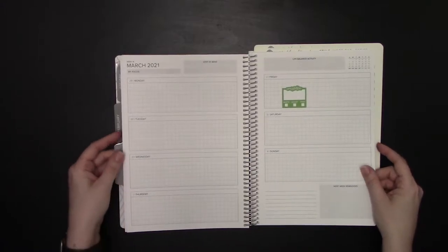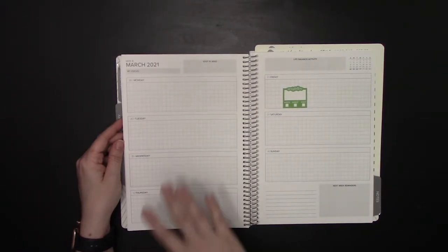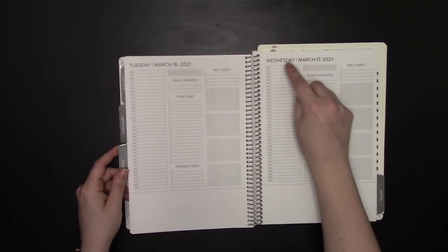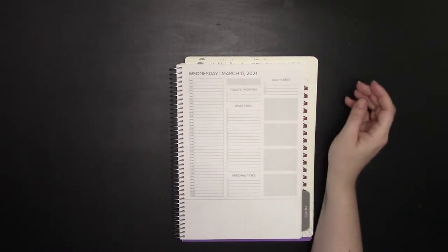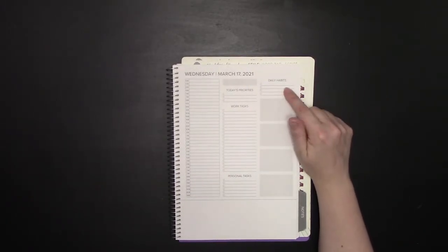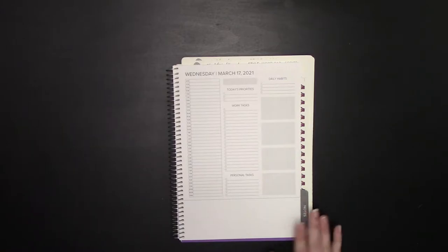The weekly layout is horizontal instead of vertical, which is unusual for some people, but there are videos on my channel showing how to use horizontal layouts. Then you have your daily spreads — from 5 a.m. to 11 p.m. calendar on the side. There are what are called 'freedom boxes' with a very light color, a gray freedom box up top, a daily habit section, top priorities, top three to-dos, work tasks, personal tasks, and a small space at the bottom — in Passion Planner world we call this the 'space of infinite possibility.'